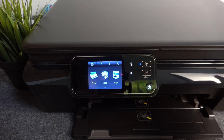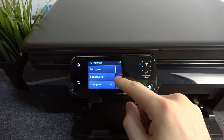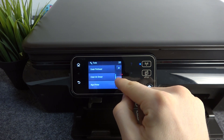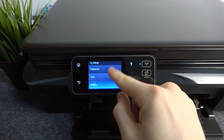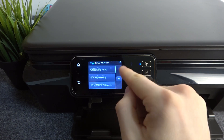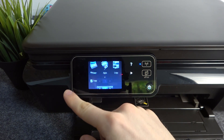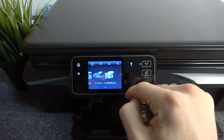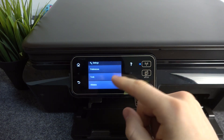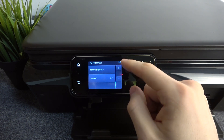I'll show you how to fix the problem when your printer can't connect to the server. The problem may be that the device does not have the correct date and time. If you change the date and time to the correct values — we may already have a video about this on our channel — your printer will be able to connect to the server.